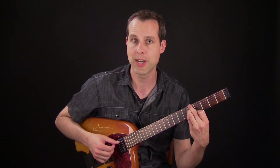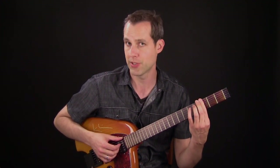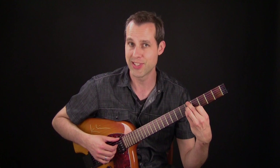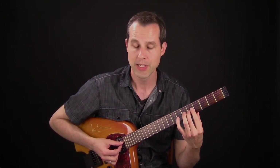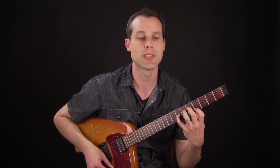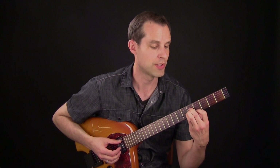The first chord progression is a 2-5-1 in G minor — that's A minor 7 flat 5 to D7 to G minor 7. The typical chord for A minor 7 flat 5 is this. What I do is, since it has a C in the voicing, I bring that up to a D and then bring it back down to C. There's the voicing and I bring it down to the C.